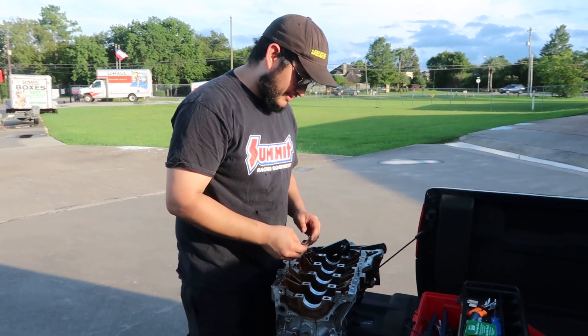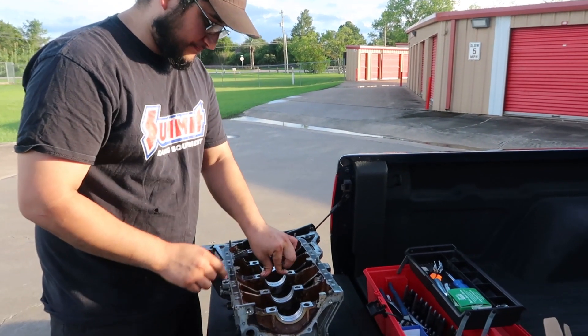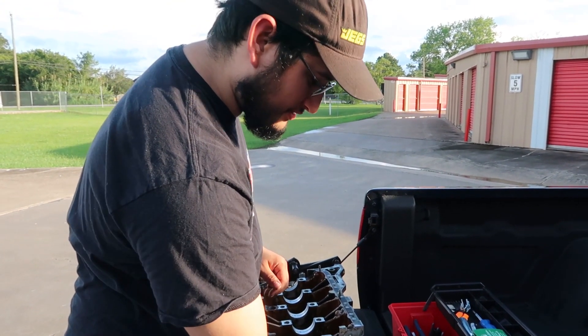So right now I'm setting in all the main variants, the block half, and now I'm going to go to the girdle one and put those halves in. I think we're going to do the mains first and see what those come out.